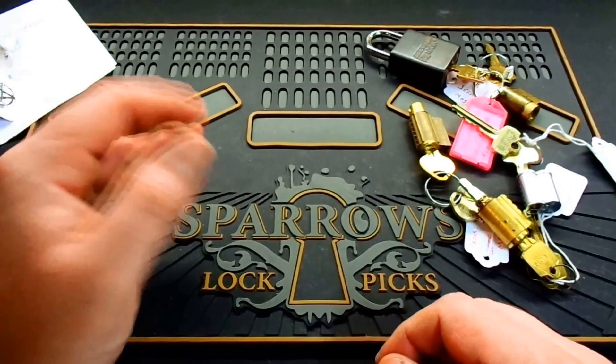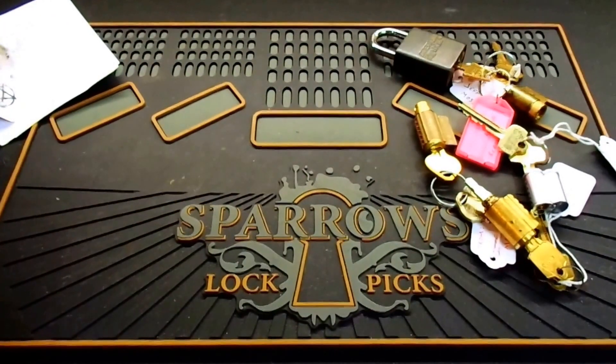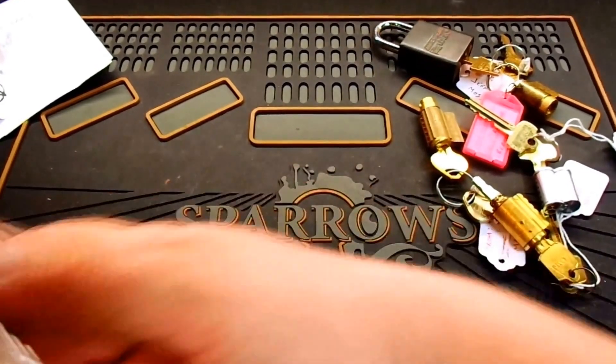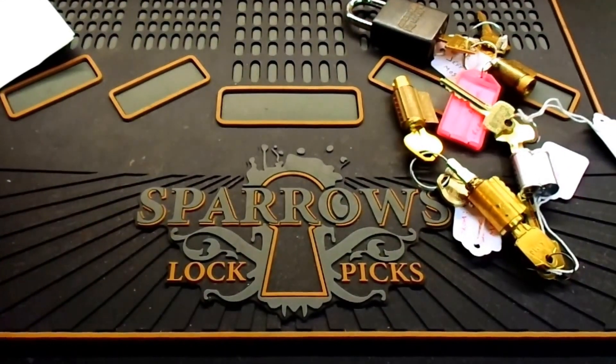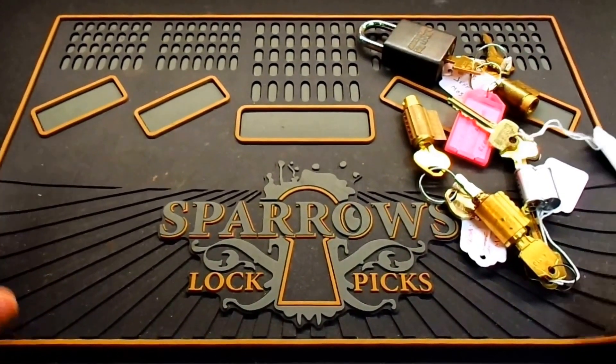I'll show you as we speak — I do have a package ready to go out into the mail for you tomorrow, so you've got a return package heading your way, my friend.